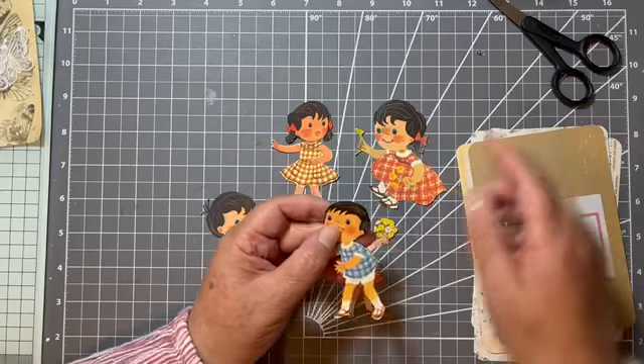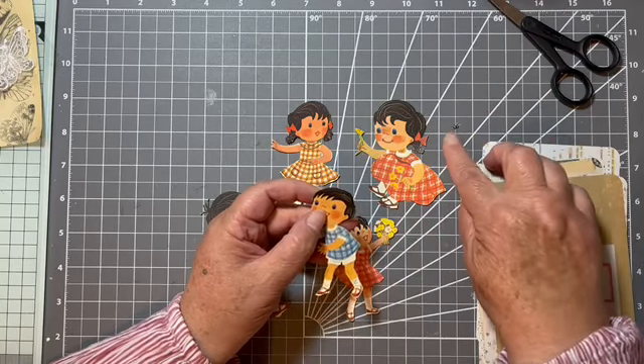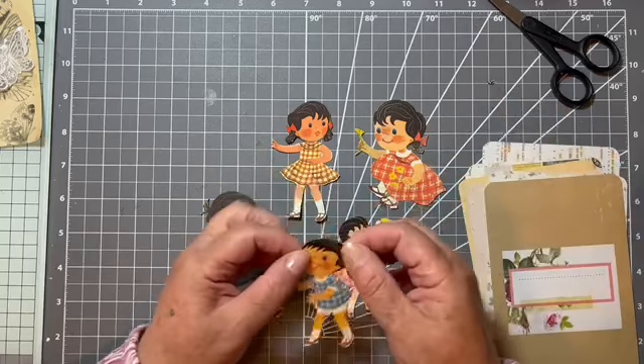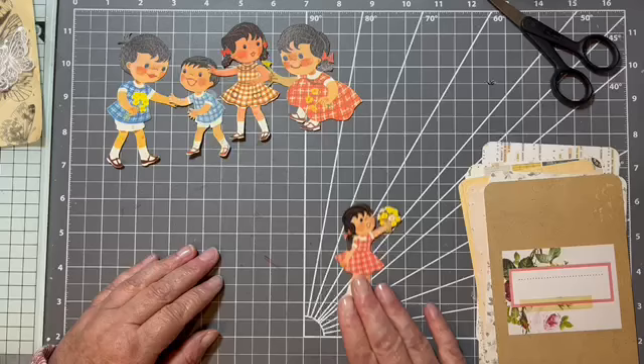Tim unfortunately has got a little tuft of hair at the back there, but I gave him a haircut. There's his tuft of hair. The moral of the story is to be just super careful when you're fussy cutting.